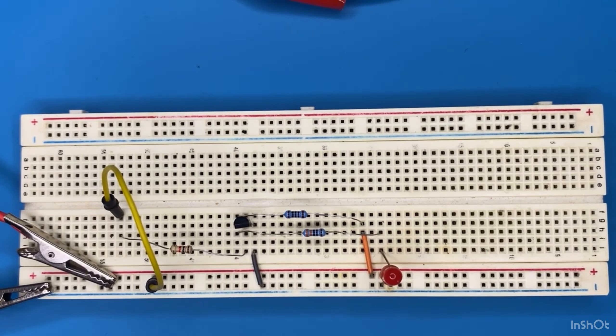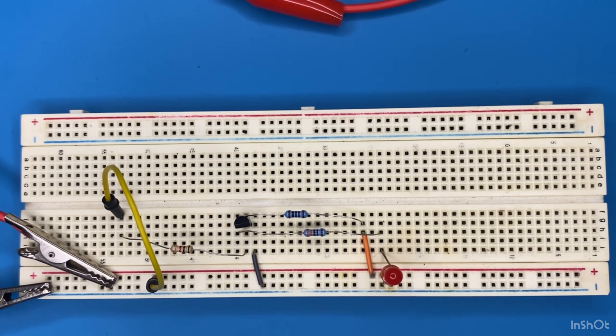That was the whole idea of the inverter logic gate using a transistor and a bunch of resistors. I hope you guys enjoyed this video — if you did please give me a like and don't forget to subscribe to my YouTube channel. Thanks and have a good day!